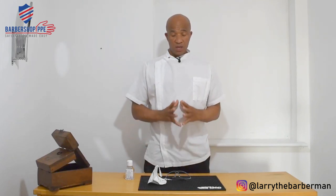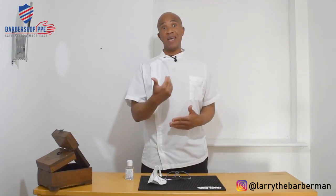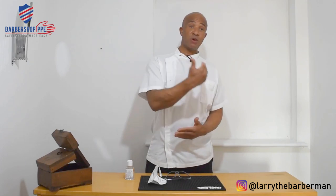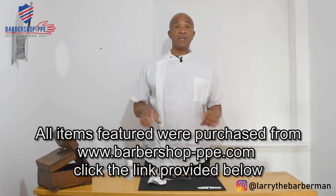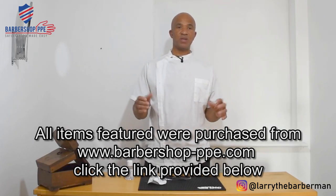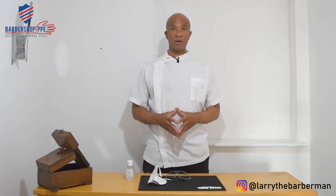When a new client comes in, just repeat this whole process all over again. That's another demonstration by Larry the Barber Man. If you like what you saw, hit the subscription button and give me a like. I welcome comments below on my choice of PPE and how PPE will feature in the barber shop now and in the future. I'll leave a link below for where I got my PPE — check the screen for that. Until next time, that's Larry the Barber Man, thank you.